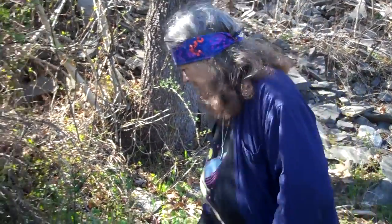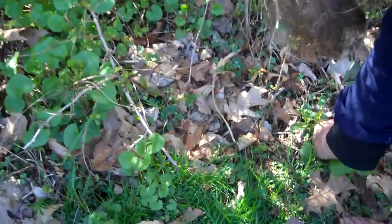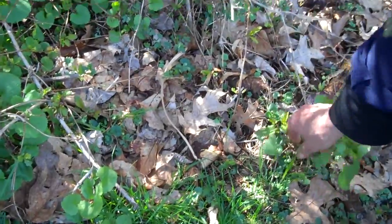We want to find some garlic mustard that's in the shade, because we don't want it going up to flower. We want the roots, and we want that good pungency in the roots. So, hey garlic mustard, would you be willing to give me your root, please?